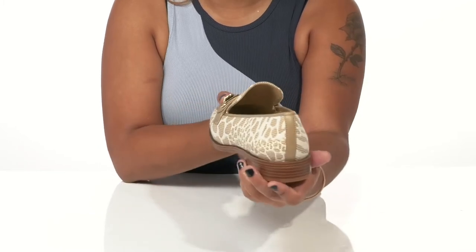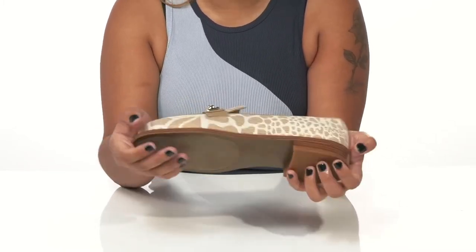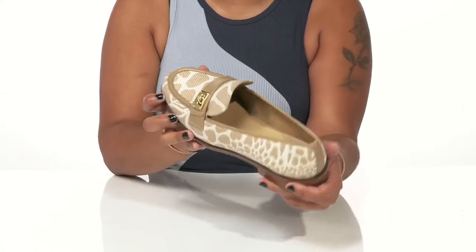You'll get an on-trend look from this chunky block heel that has a wooden stacked appearance, giving you quite a bit of an earthy vibe. The outsole is nicely textured to give you quite a bit of grip, and you can wear these with any outfit to boost your style.